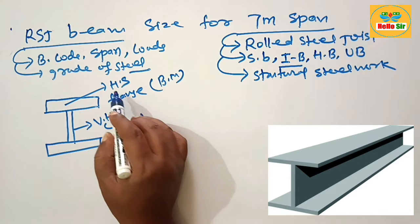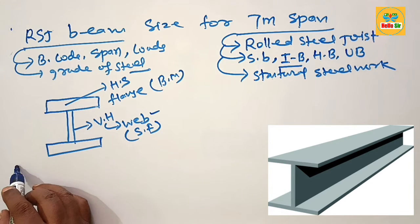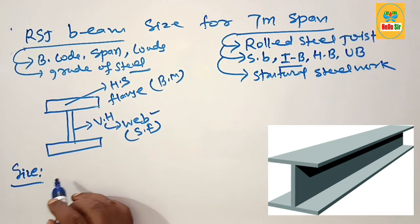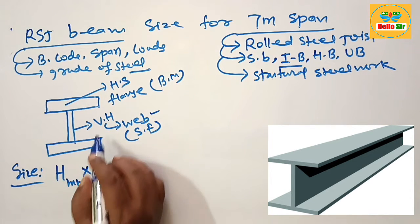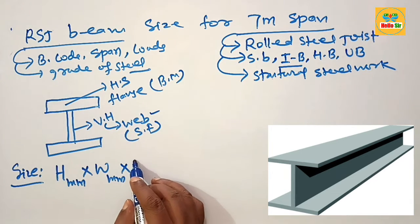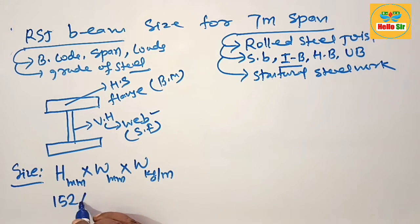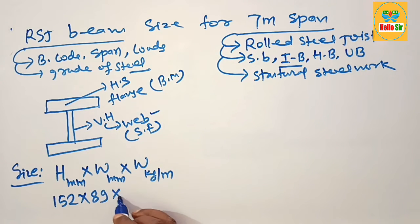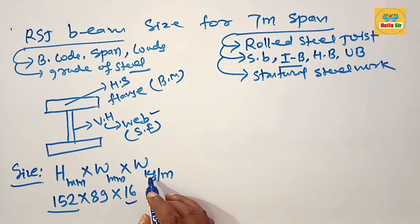These are the key dimensions of an RSJ beam: the width of the flange is the horizontal section, and the vertical height is called the web. The size of an RSJ beam is expressed as: vertical height in mm, width of flange in mm, and weight in kilograms per meter. For example, 152 x 89 x 16 means 152 mm vertical height, 89 mm flange width, and 16 kg/m weight.